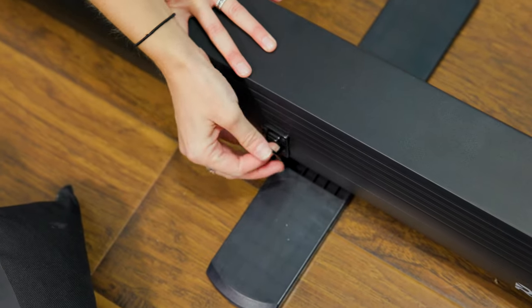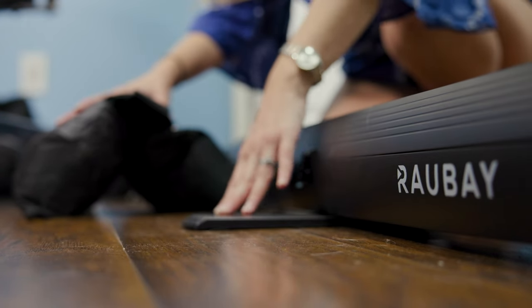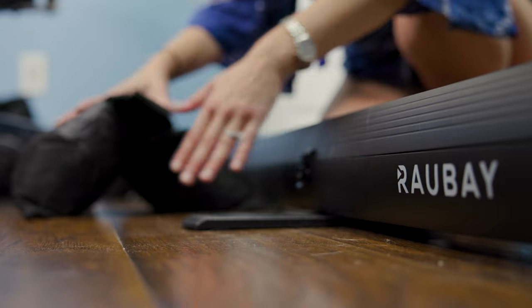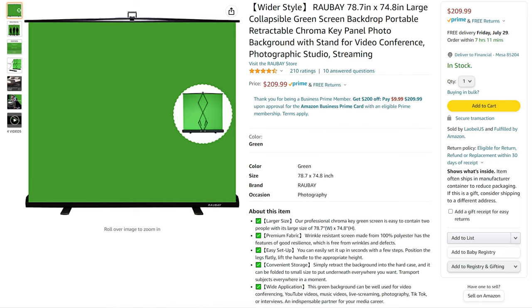Buckle it back up. We personally like to use a sandbag to place onto these swiveling feet — you don't need to, but it never hurts to be extra secure. At the time of this recording you can find this particular product on Amazon for about $200.